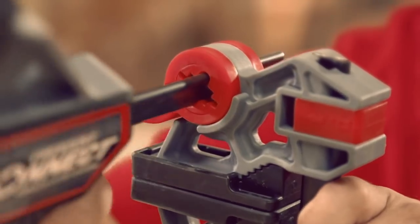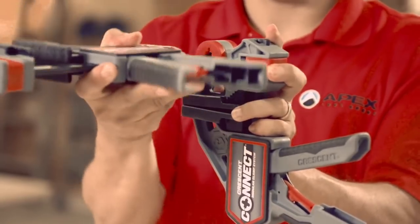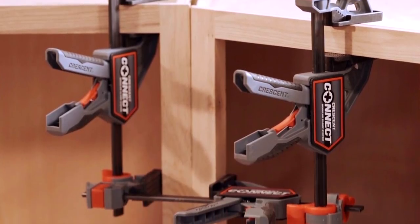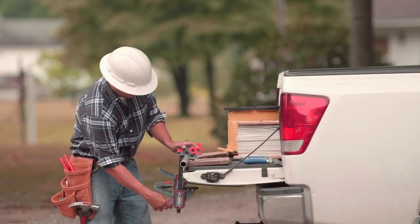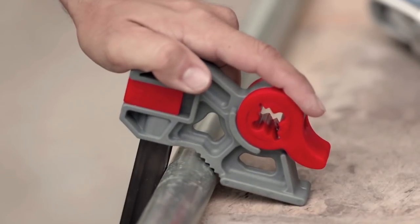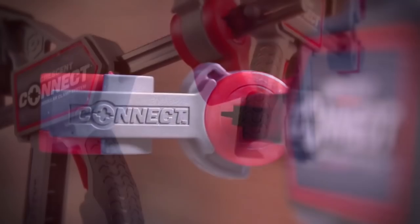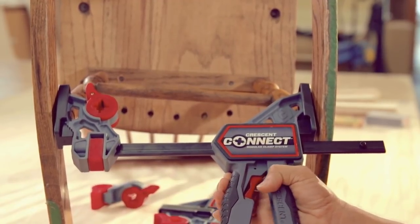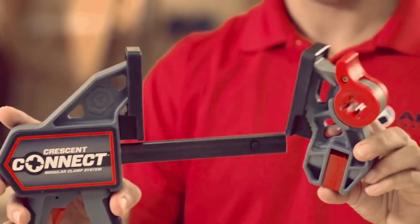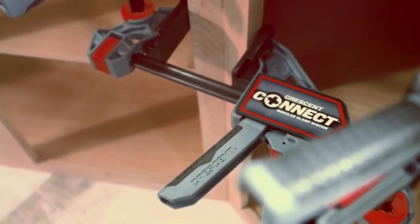Crescent clamps with a semi-automatic clamping mechanism are made with rubberized, comfortable handles. To remove the tool from the part, just pull the trigger, after which the mechanism releases the clamp. Clamping jaws are also adapted for fixing metal and PVC pipes, while round objects are securely blocked with the help of a notch. All Crescent clamps can be assembled into a single system for fixing the product at any angle and at any distance from each other.